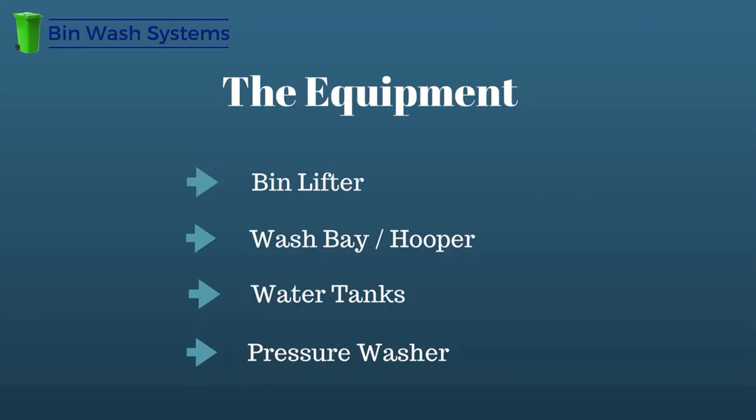Pressure washers. They come in all sizes and configurations, but bigger is not always better. More gallons per minute does not mean better performance or efficiency from your bin cleaning system. A higher gallons per minute means more water used during the cleaning of a bin, and therefore more water you must have on hand throughout the day. Five gallons per minute is ideal, along with using hot water. This will help you manage your water capacity as efficiently as possible and provide effective cleaning power.